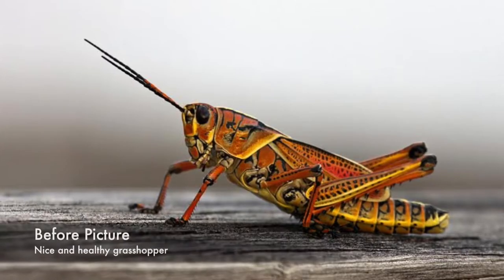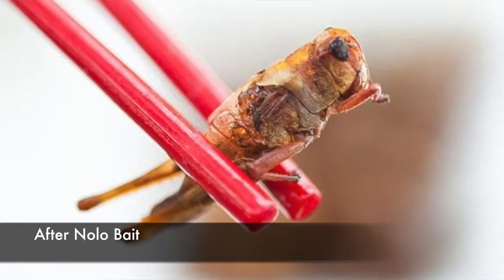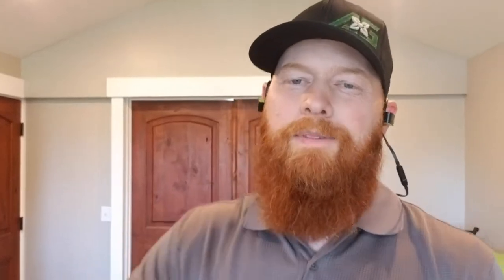Nolo Bait — creepy but it works, that should be the slogan. It's biological warfare at its finest against grasshoppers. It turns them into little zombies: it changes their eyes into a glazed gray state. Once they get into a weakened state, the rest of the colony realizes that and starts eating them, and that is how the pathogen is spread — that's the genius part behind Nolo Bait and why it spreads so quickly.